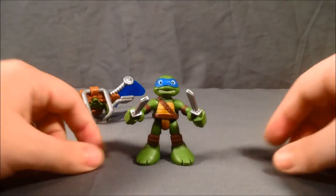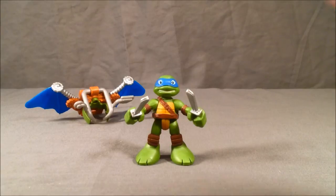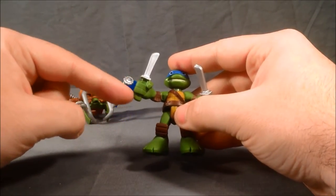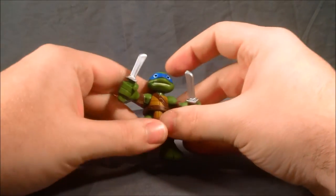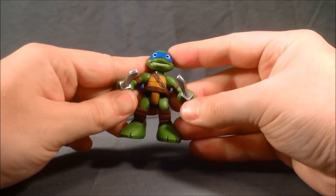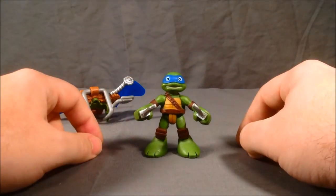I like how they chose a shade of green for the turtle that really complements the color of their headband — I think that's nice. The paint and the detail on him I think is very nice. My only complaint is the handle hilt of his katanas are just green like the rest of him.